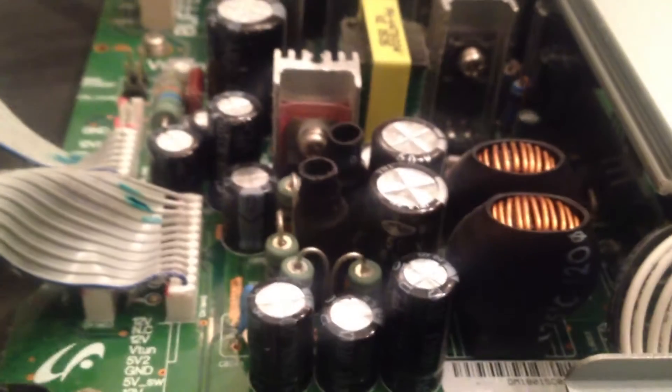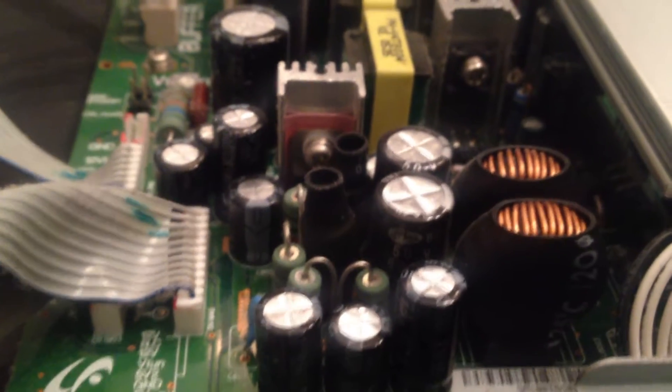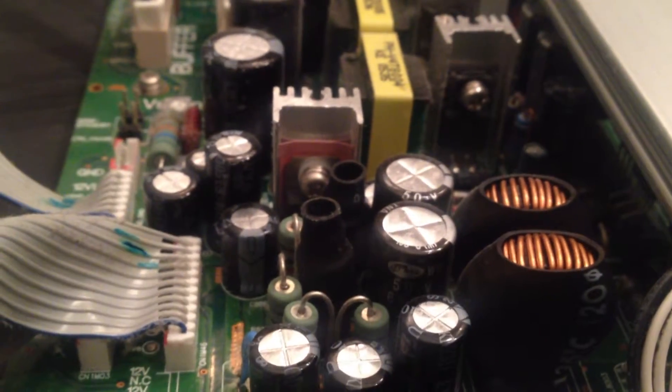Nice little bank of transistors right there. I'm sure they're all MOSFETs. It does look like it's pretty easy to take things apart if you had to. This looks like it'll just lift off. So from this angle, nope, I'm not seeing anything.